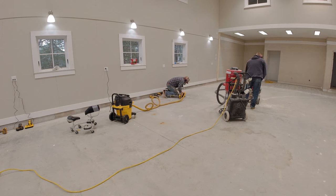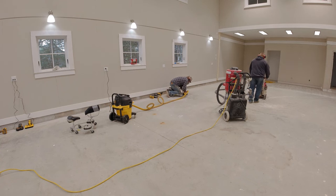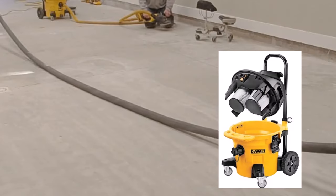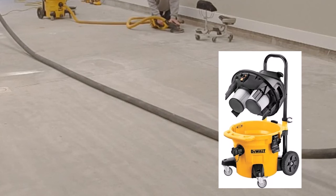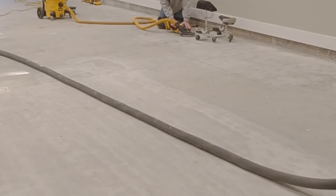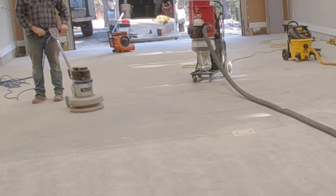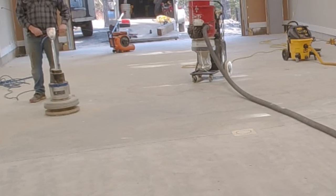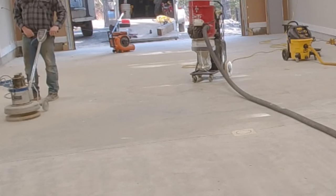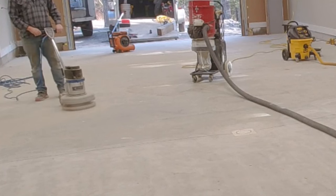Darren's over there working on the edging with the 7 inch grinder, paired with the pulsating DeWalt vacuum — the 10 gallon vac — which worked awesome on this. I don't think we had to stop and clean the filters at all until we were done grinding, and we had two of them. Another way we grind is we use a floor buffer that we put diamonds on the bottom of, add a little weight on it, and that helps speed up the grinding process on some of these bigger garages too.